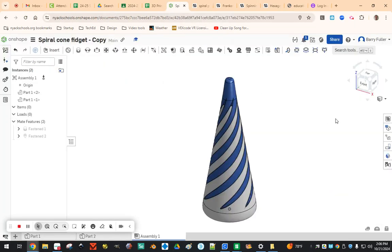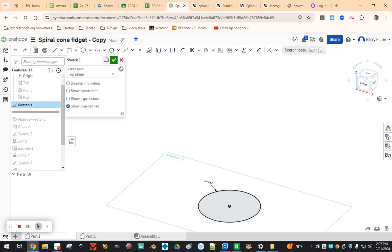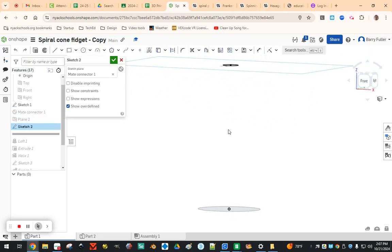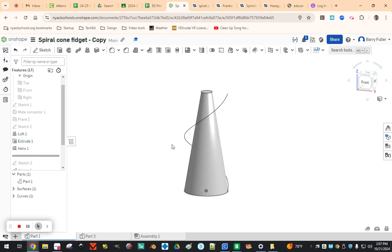This is the model I found on Onshape and I'm going to show you how it was made first, then step through it and make one from scratch so you can follow along. This is an assembly made of two parts. Part one is kind of the base — it starts with a circle sketch, then another sketch is placed above it in space on a different plane. A loft is done between the two sketches, so rather than making a solid cylinder, the loft turns this into a cone. Then we wrap a spiral pattern around it.